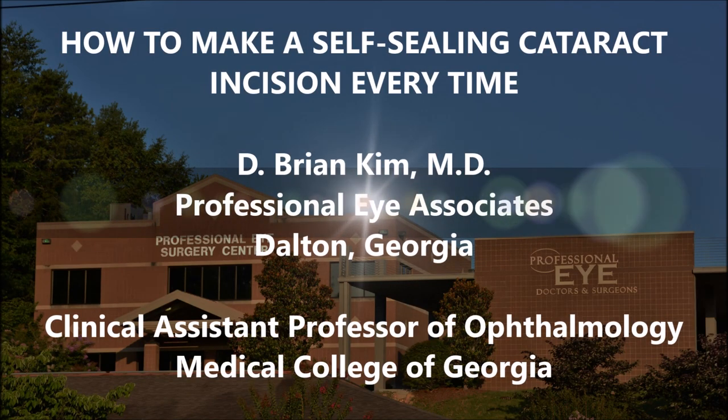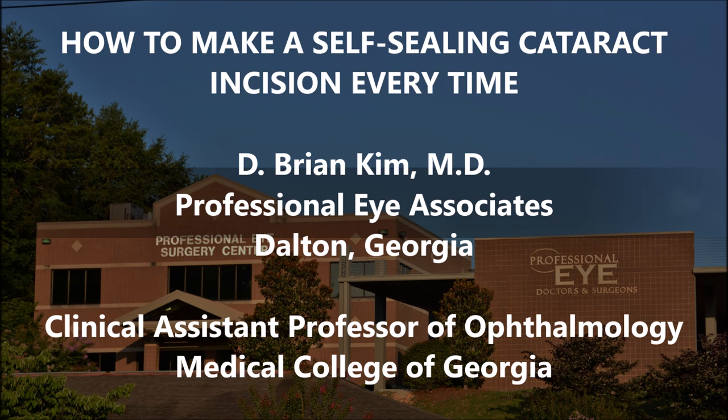Hi, this is Brian Kim, and I'm going to share how to make a self-sealing cataract incision every time. Since I've been doing more teaching, I realized that a leaky incision is not an uncommon problem for some surgeons. This will be a step-by-step approach on how to ensure a self-sealing incision on a consistent basis.